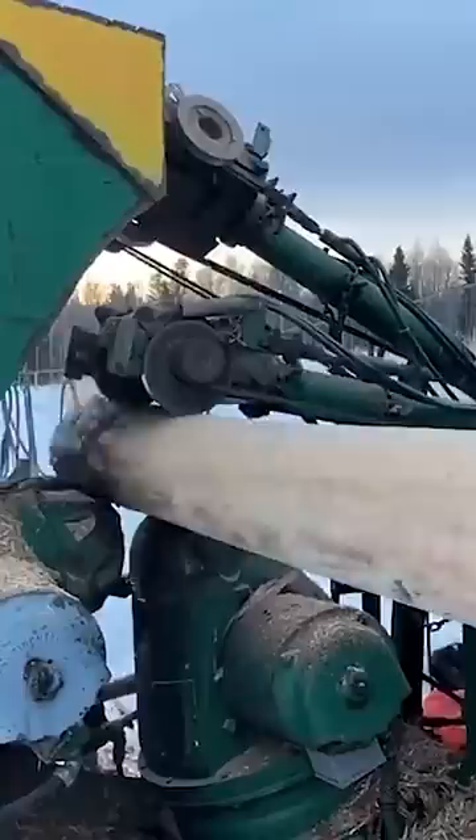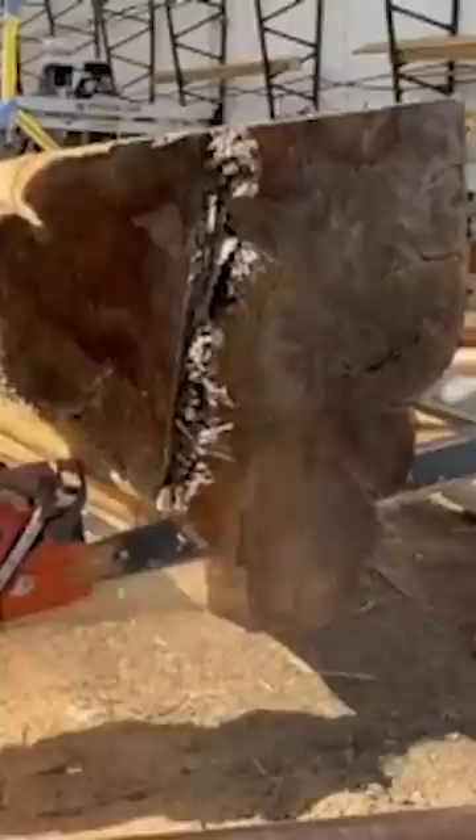The building process starts with removing all of the bark and air drying each log for a year. Then the logs are peeled with a draw knife to expose the sapwood before being cut to size.